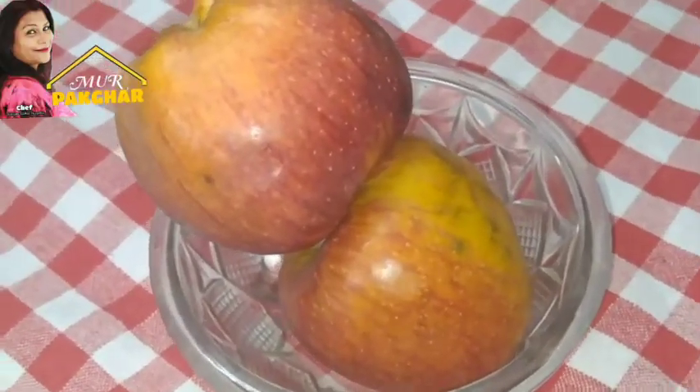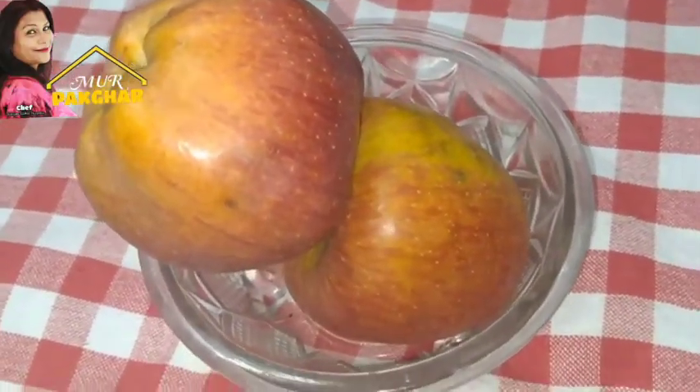Put the apple into the bowl. I will be able to use this to make a perfect place.